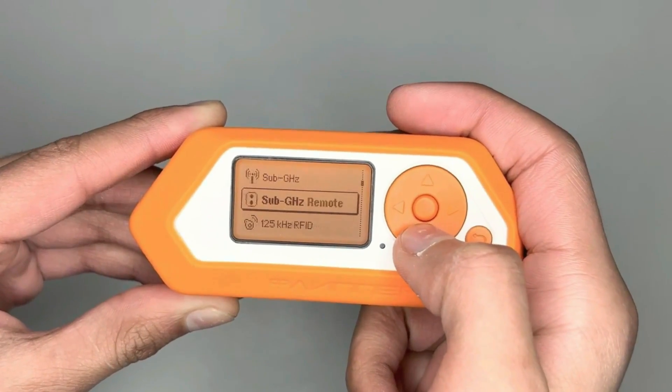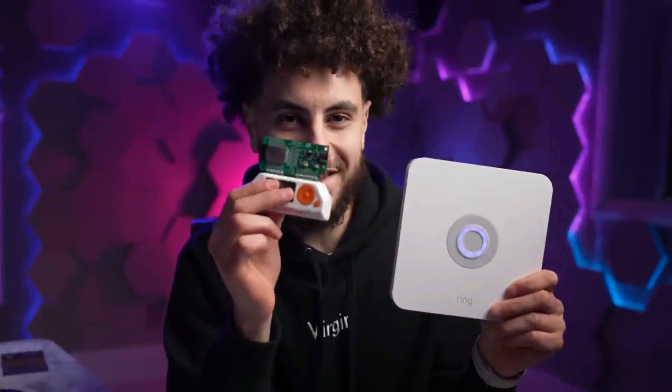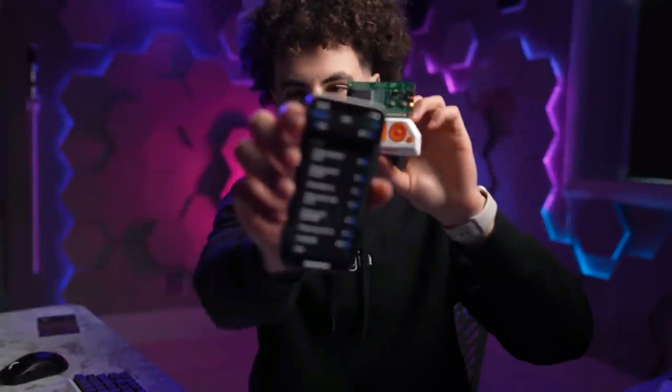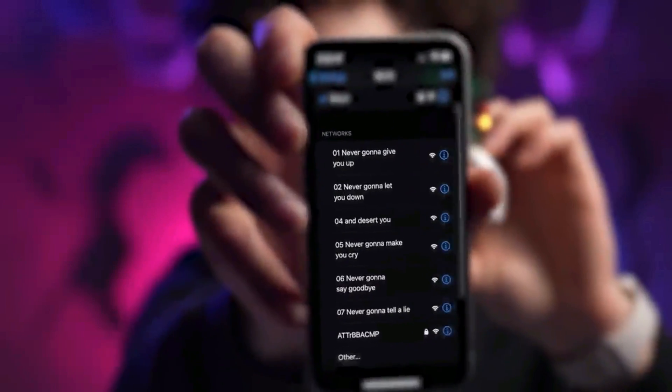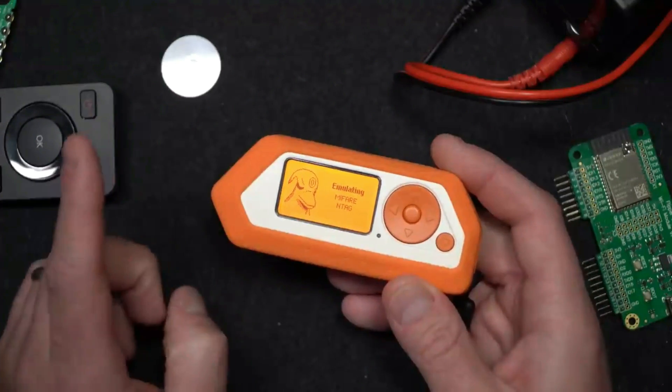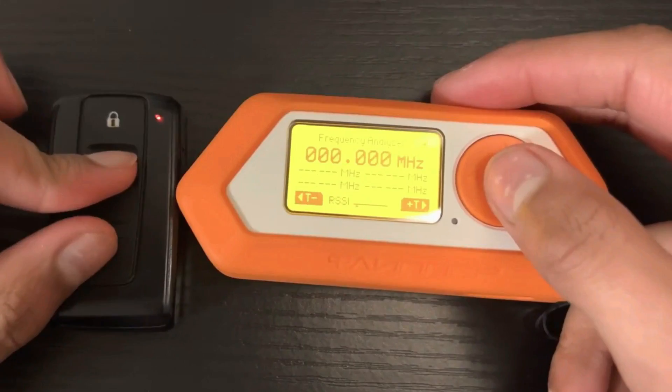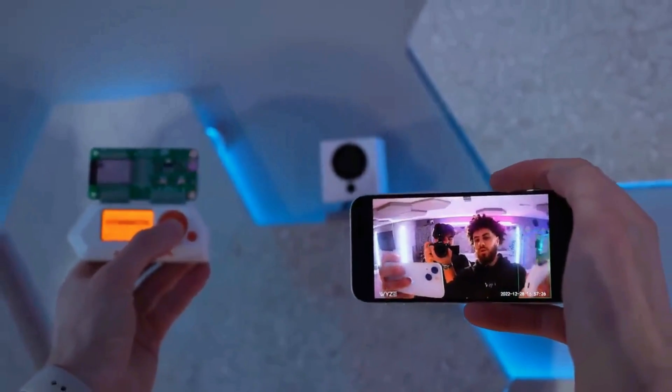Flipper Zero, the portable hacking tool gives off major Tamagotchi vibes from the late 90s, and guess what? It's blowing up all over TikTok. You've probably seen those hilarious prank videos where it looks like Flipper Zero's doing all sorts of crazy stuff, like shutting down electronic menus or messing with gas prices on digital displays.